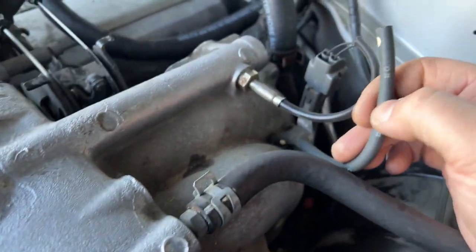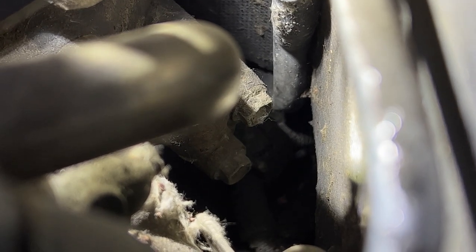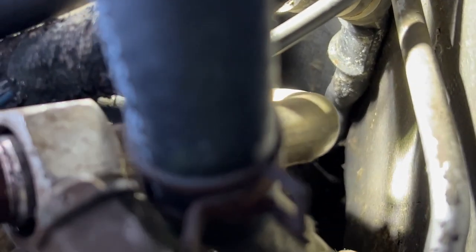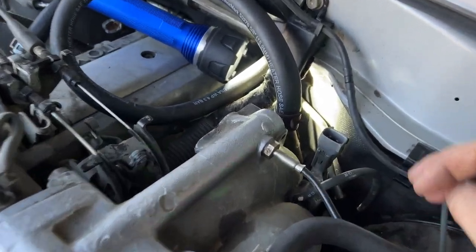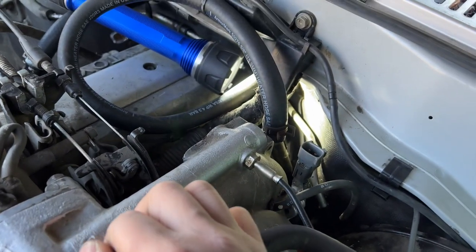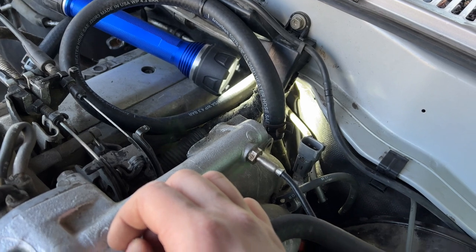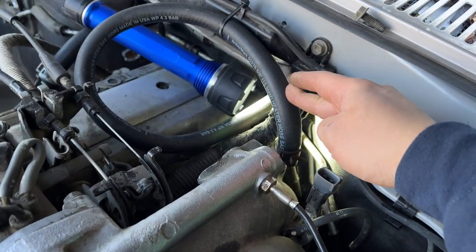Right down there, that bolt right in front of the middle of the screen and the one below it — those are the two bolts holding the rest of the pipe. You see that right here? That's a tricky shot to get to. The thing is, once I get it off and it's time to put the block-off plate in, it's going to be super hard to get in there. I think I'm going to have to remove this heater hose.